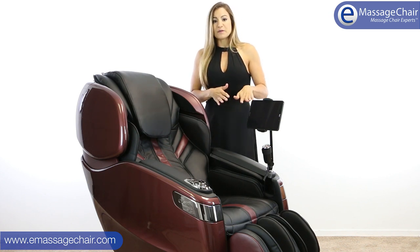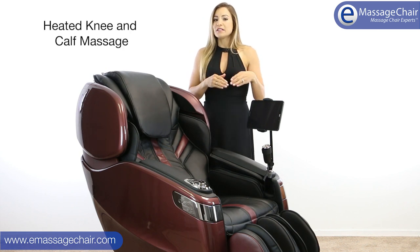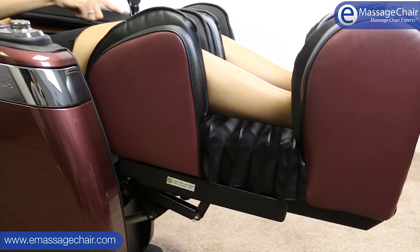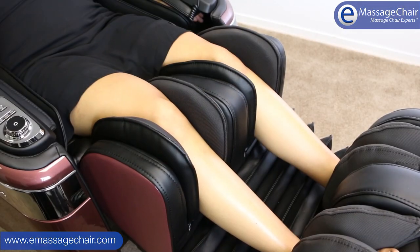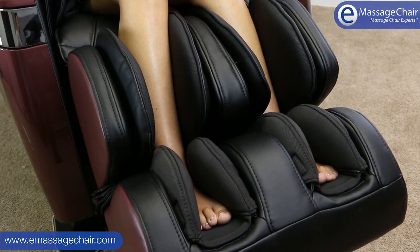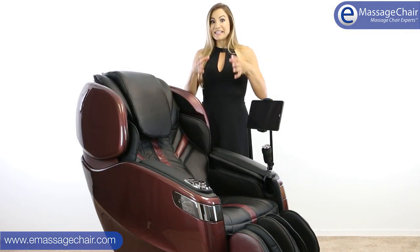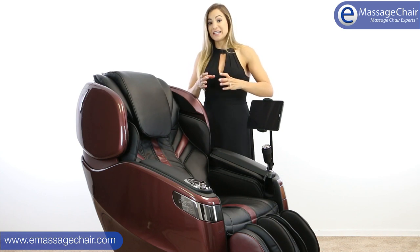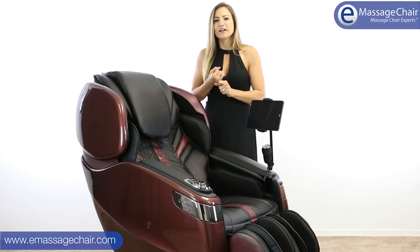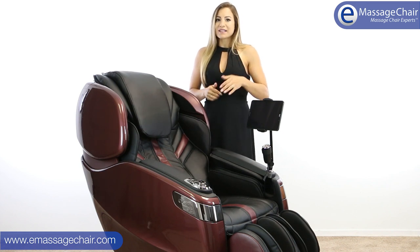The ottoman is really great because it has heat in the knee region, and you can move the airbag up and down — you can have heat on your knees or on your calves. Some programs feature a variation between the two. The Thai program, one of my favorites, uses the knee heat and gives an elongation of the tendons in your knees, which feels amazing, especially if you're a runner. Someone super active would really love that function.